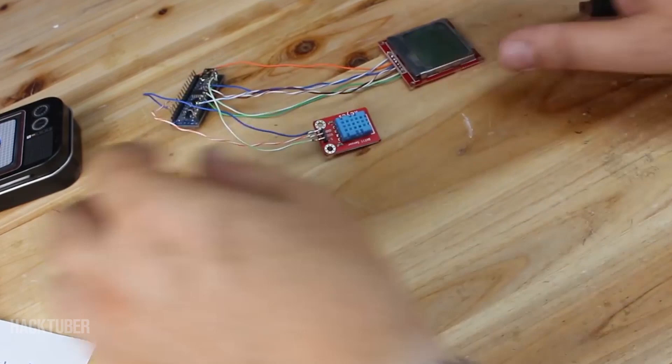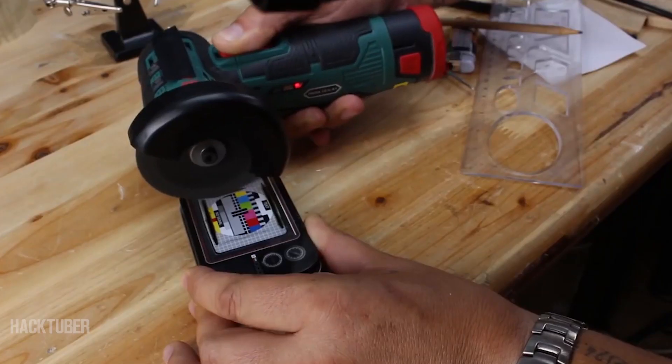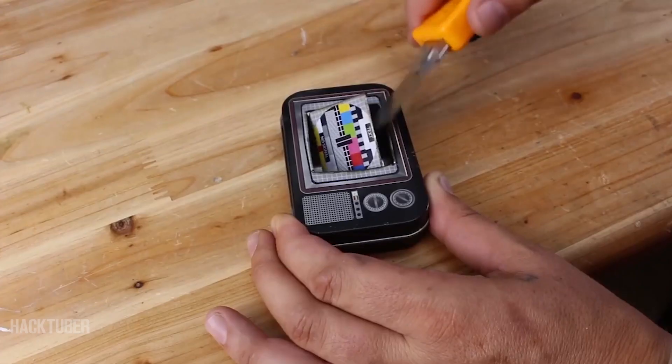Everything is wired up and ready to be placed in our project box. But first we need to make some holes for the LCD display, the sensor, and the mini USB connector.